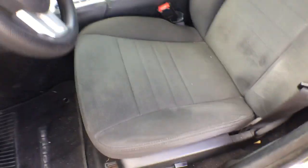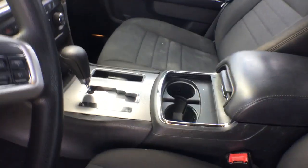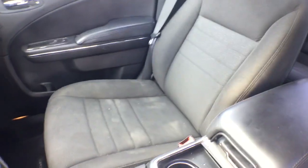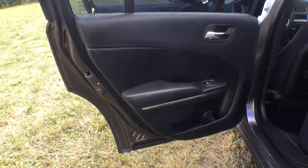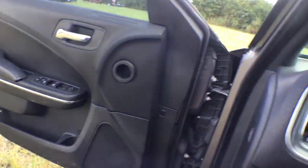The seats are good. The door panels are good. The carpet is good. Normal wear but no tears. Nice armrest, nice radio. The rear seat and rear door panels look good. It's got power windows, power locks, power mirrors, and cruise control.